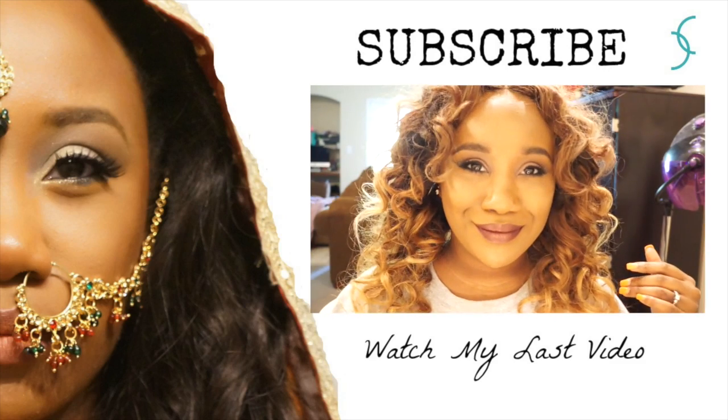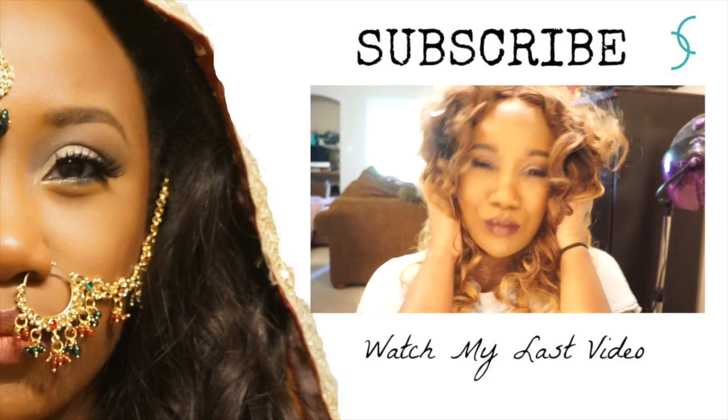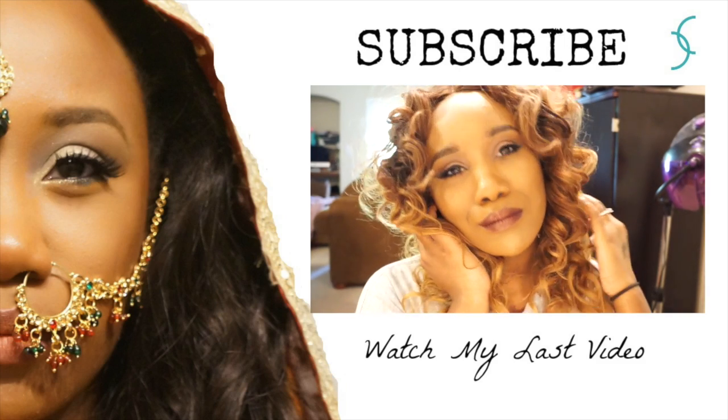Here is the finished look — I'm just going to put it up in a nice little messy bun and go finish my makeup. Let me know what you guys think in the comment section below, give this video a big thumbs up, don't forget to subscribe, and until next time, bye!